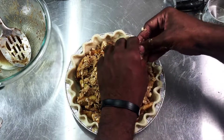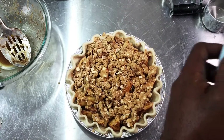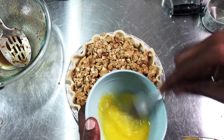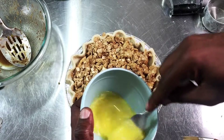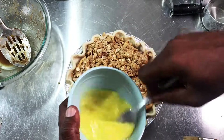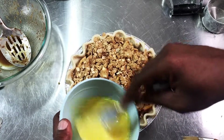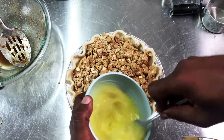If you want to brush the edges of your crust with egg wash, you could. I'm going to do so. I'm creating the egg wash with my egg and a couple drops of water. You can use the egg yolk only, the egg white only, or the whole egg. The egg wash is just any part of the egg with a bit of liquid such as water, milk, or cream, and it's used to brown your crust. If you use the whole egg, it will come out a nice beautiful golden color.